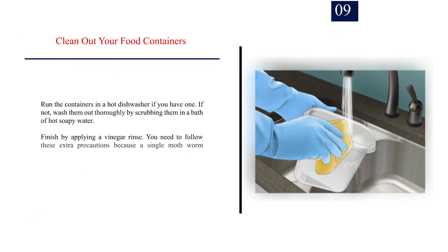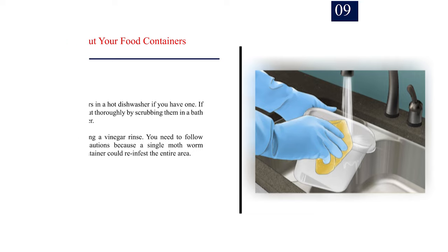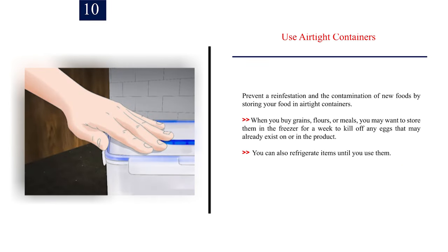Number 9: Clean out your food containers. Run the containers in a hot dishwasher if you have one. If not, wash them out thoroughly by scrubbing them in a bath of hot soapy water. Finish by applying a vinegar rinse. You need to follow these extra precautions because a single moth worm hiding in one container could re-infest the entire area. Number 10: Use airtight containers. Prevent a re-infestation and the contamination of new foods by storing your food in airtight containers. When you buy grains, flours, or meals, you may want to store them in the freezer for a week to kill off any eggs that may already exist on or in the product. You can also refrigerate items until you use them.